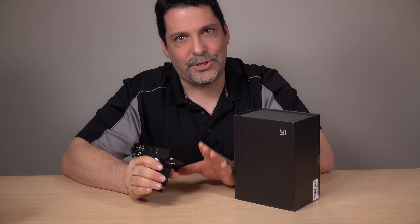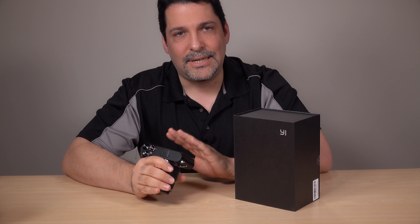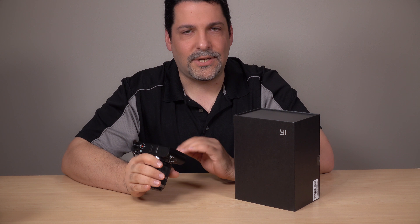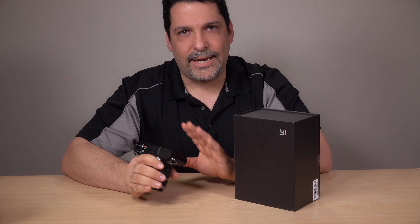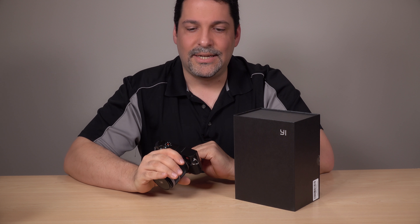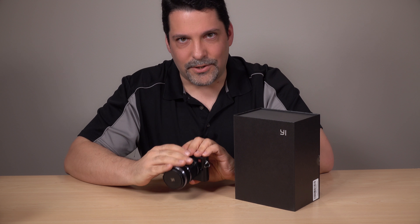For example, the Panasonic G7 now sells for $500 with a kit lens — actually a slightly better kit lens — and the camera is better on almost every metric. There's also the newer GX85, which is a couple hundred dollars more. Honestly, it's a much better camera in every way; it has in-body stabilization and everything you would expect from a $700 camera. I would definitely recommend one of those two Panasonics over the Yi at its current level of development.